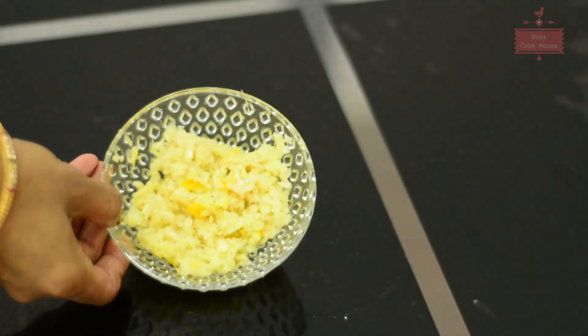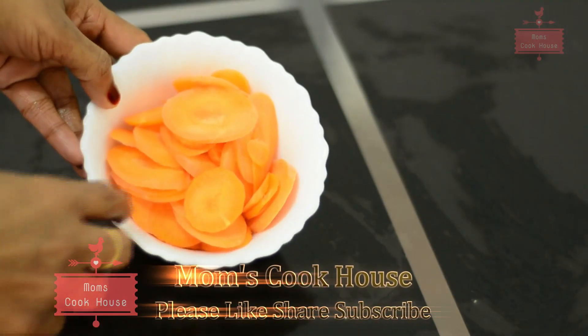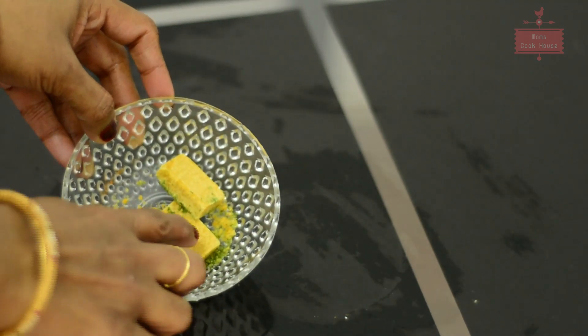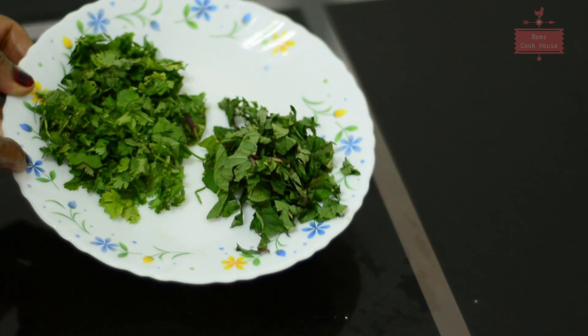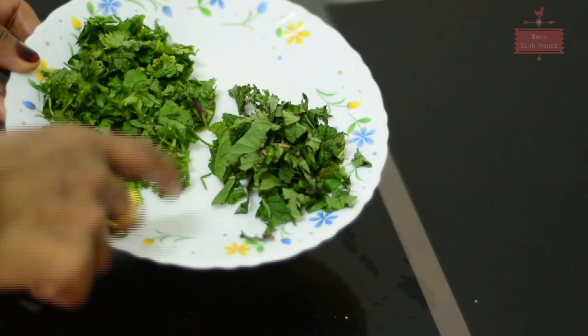2 tablespoons of the ingredients, 2 tablespoons of capsicum, 1 tablespoon of carrot, 1 tablespoon of chicken cubes, 2 tablespoons of chicken cubes, 3 tablespoons of chicken cubes, and 1 tablespoon of chicken cubes.